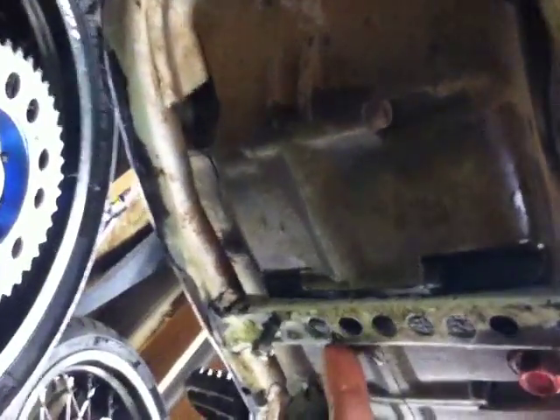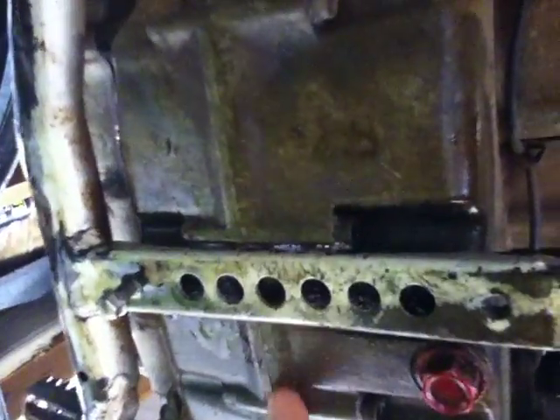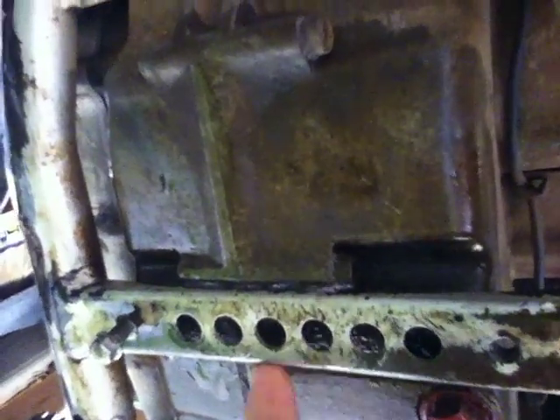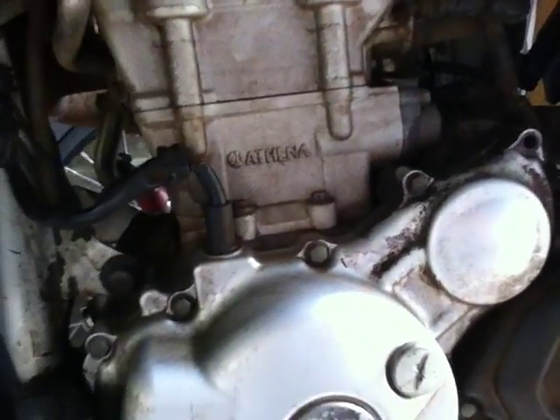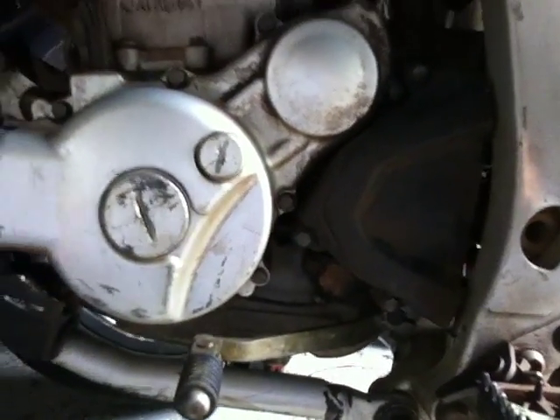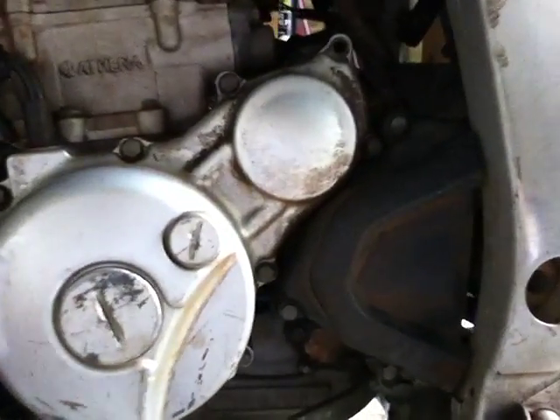What do you guys think? Somebody was saying weld it — this is aluminum, obviously — but another guy said you can't weld it because this gasket right here will get too hot and just destroy it. The oil inside the engine will burn, et cetera, and it's just not advisable. And this whole bottom case is like $600–700 OEM from Yamaha, not to mention like 12 hours of labor to put in, so that's not an option.